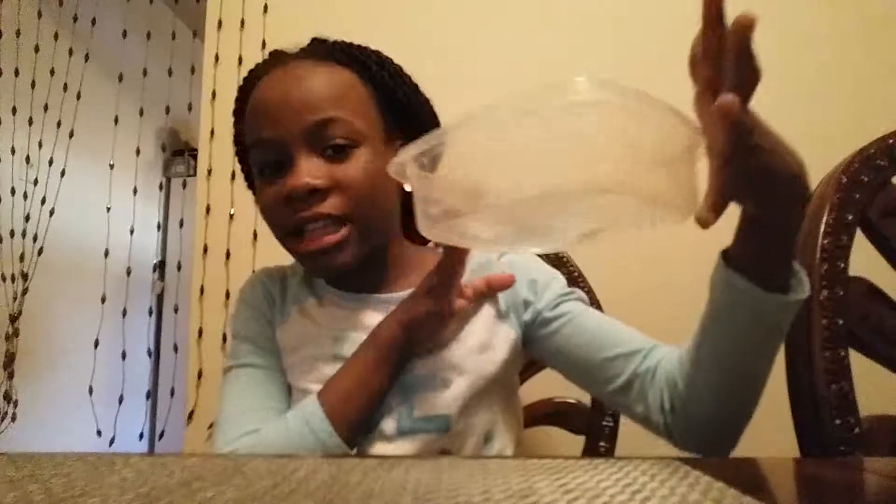So for this experiment you're gonna need a clear glass or plastic container. You're gonna need hot fresh water and cold salt water. And just so you can see the experiment take place, it's really important that you color your waters with food coloring.